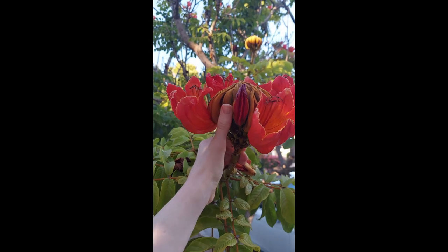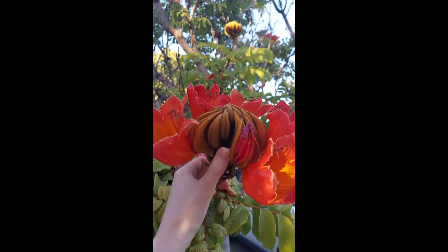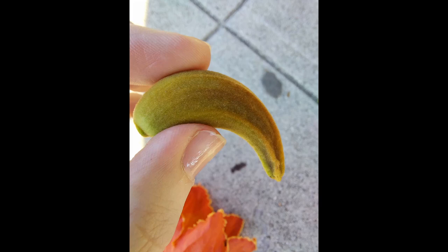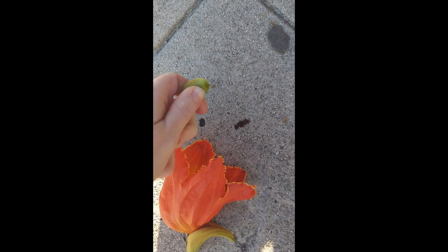But here is the best part. The flower buds are very conspicuous. They are covered in hairs, giving them a soft velvety texture. Inside of the bud is a large amount of water, so when you squeeze it the water squirts out.